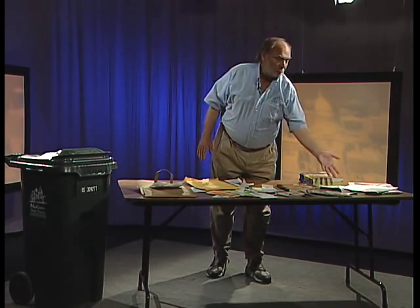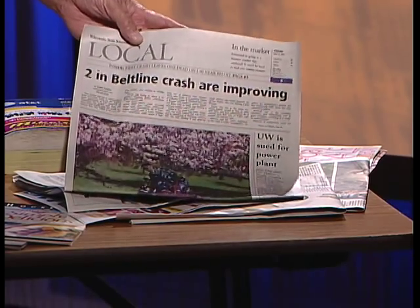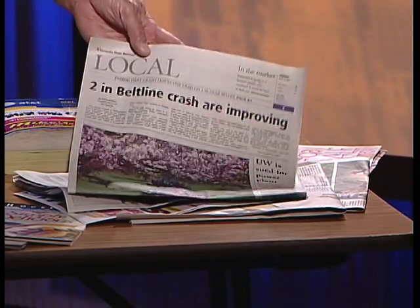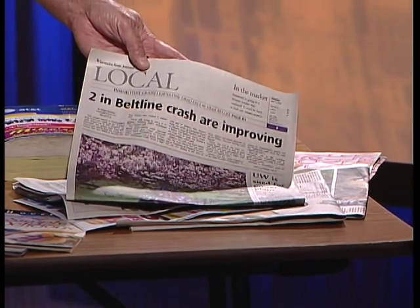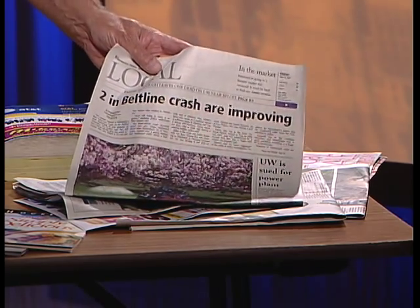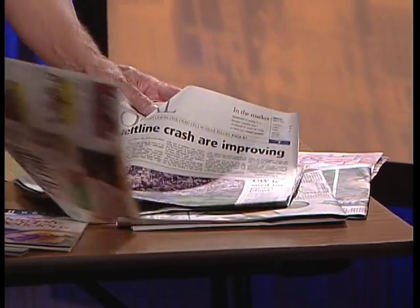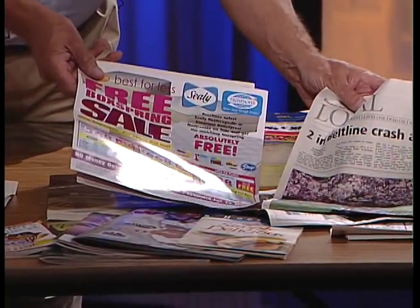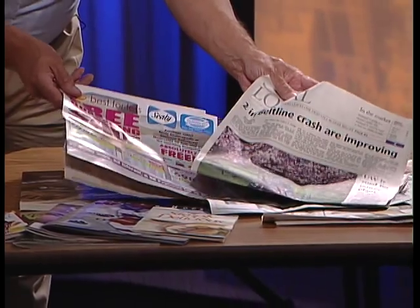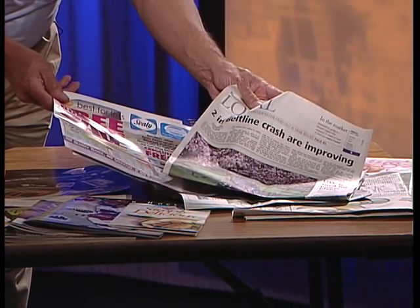Our biggest recycling item is newspaper. In fact, Madison was the first city in the country with a curbside recycling program when we started recycling newspapers in 1968. When I say newspapers, I'm talking about your entire newspaper — everything that comes with the paper, including glossy inserts, can all be recycled. So if it comes with your paper, you can recycle it with your newspaper.